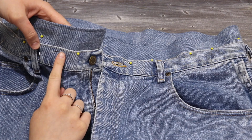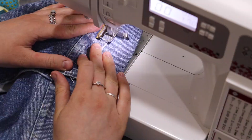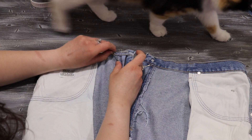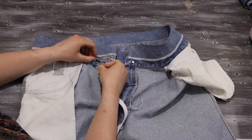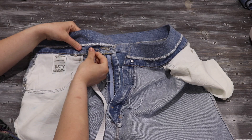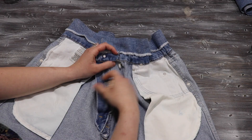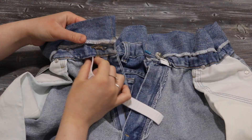I seam ripped a hole on either side of the waistband so that I could insert the elastic. Using a safety pin, I fed some elastic through the existing waistband of the shorts from one end to the other. Once that's done, I trim the elastic, tuck it inside, and secure it with two straight stitches along the edge.